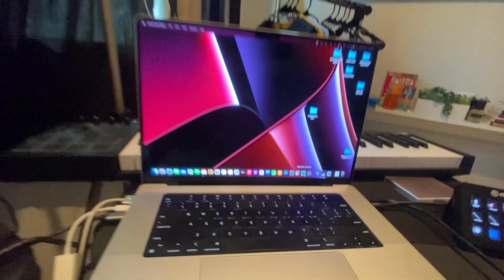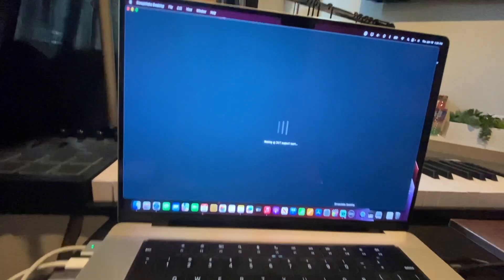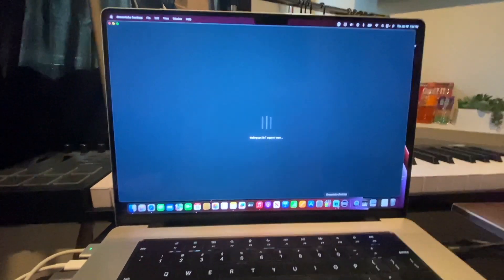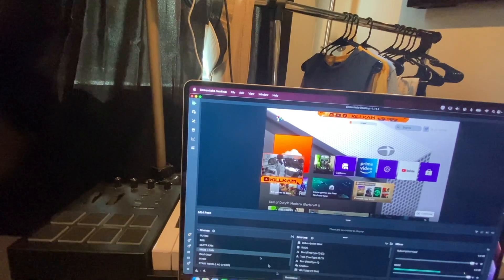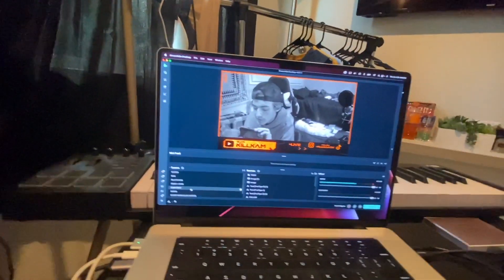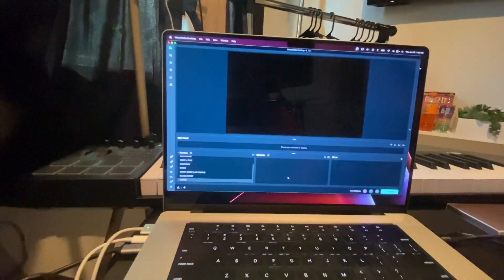I'm going to be explaining kind of how to set it up. I already have my stream set up, but I'm going to set up a new scene from scratch just like you guys would be doing. If you want a tutorial on how I have my transitions and overlays set up, I can do a separate video. But this is what it's going to look like when you're in Streamlabs — everything's hooked up and running.